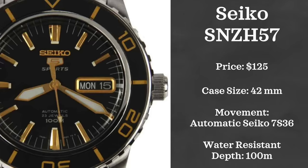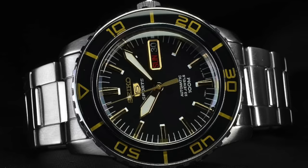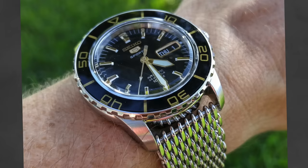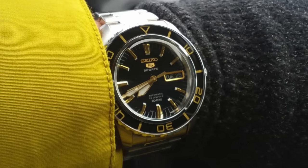Next we have a watch from Seiko that I don't think gets a lot of love, and that is the Seiko SNZ H57. The SNZ line is certainly overlooked — when someone thinks of an entry-level sports Seiko, they're thinking the SKX line. However, this line presents some pretty great value. These watches aren't ISO certified or have the depth ratings of the SKX, but for half the price with a very tasteful look, they deserve a closer look. They retail just above $100 and can be found used for under that, with a 42mm case, 100 meters water resistance, and powered by Seiko's caliber 7S36 movement.